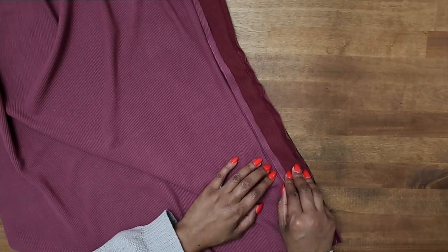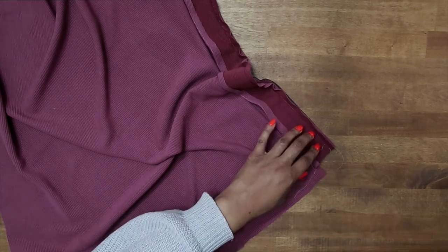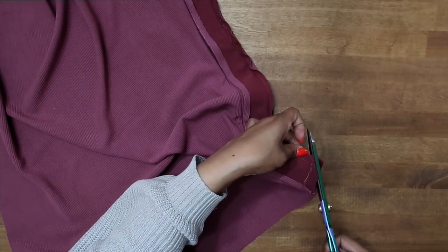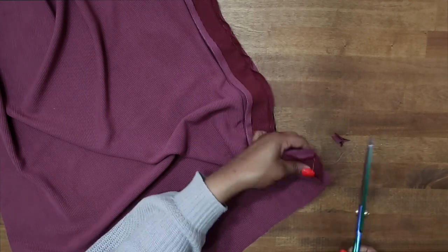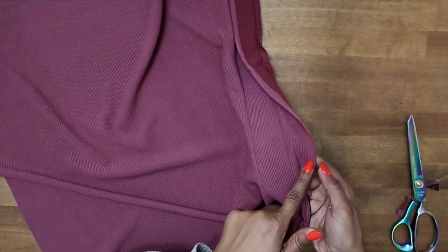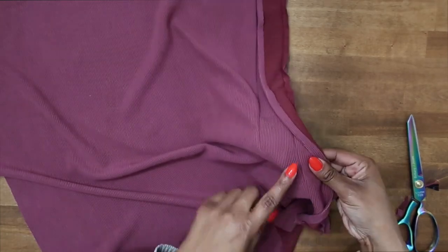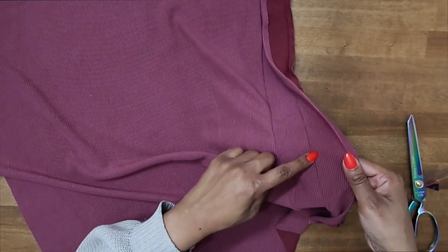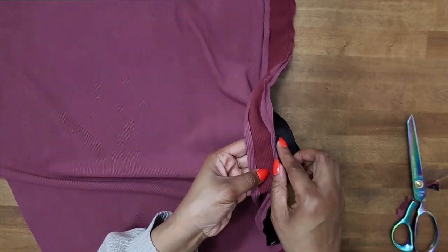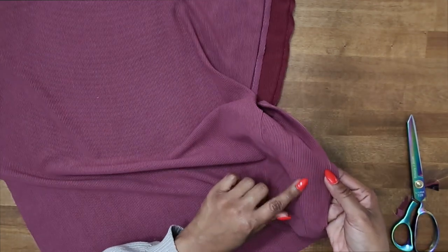After you have your placket sewn on — the one that's not interfaced — you want to go ahead and trim down your seam and clip your corners. I'm just going to trim my corner down here. Once you have it trimmed, we can do some understitching. For this placket, make sure that you have your seam allowance facing towards the placket and just do understitching as far as you can go, really close to this seam. Let's go ahead and do that now.